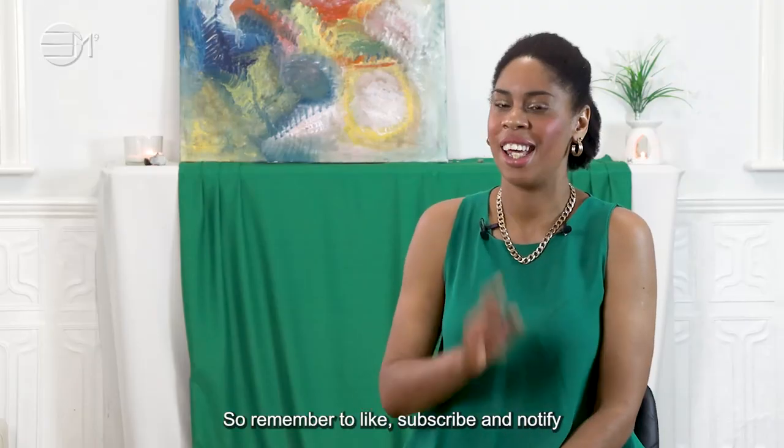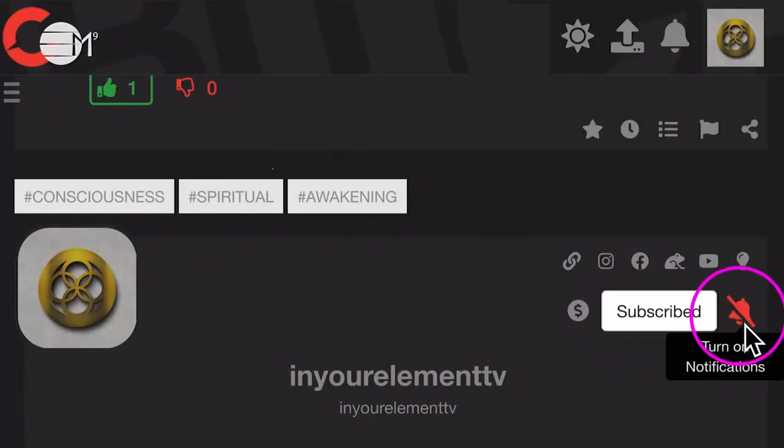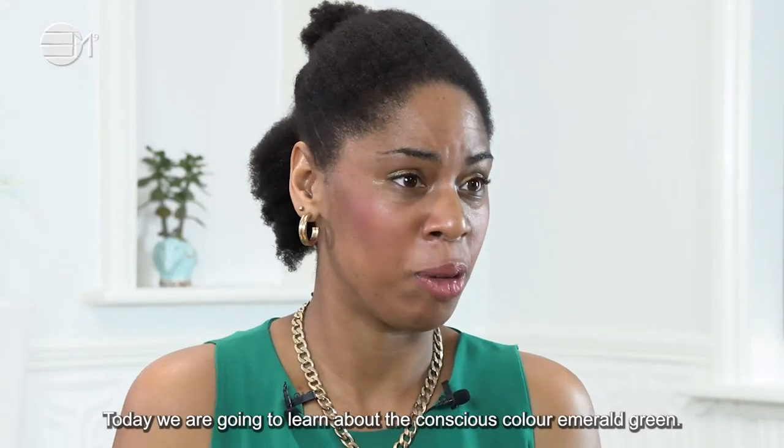Remember to like, subscribe and notify so we can all go through these times together. Today we are going to learn about the conscious colour Emerald Green.